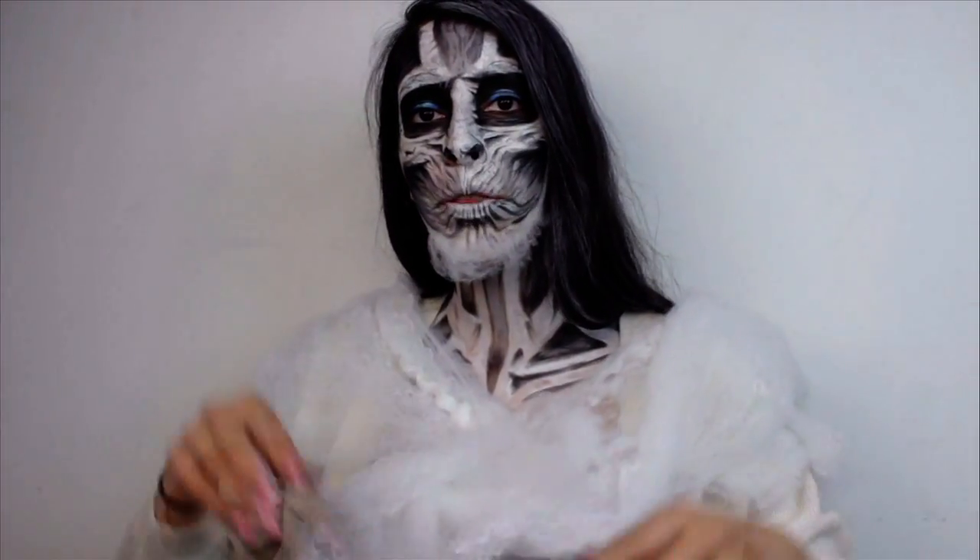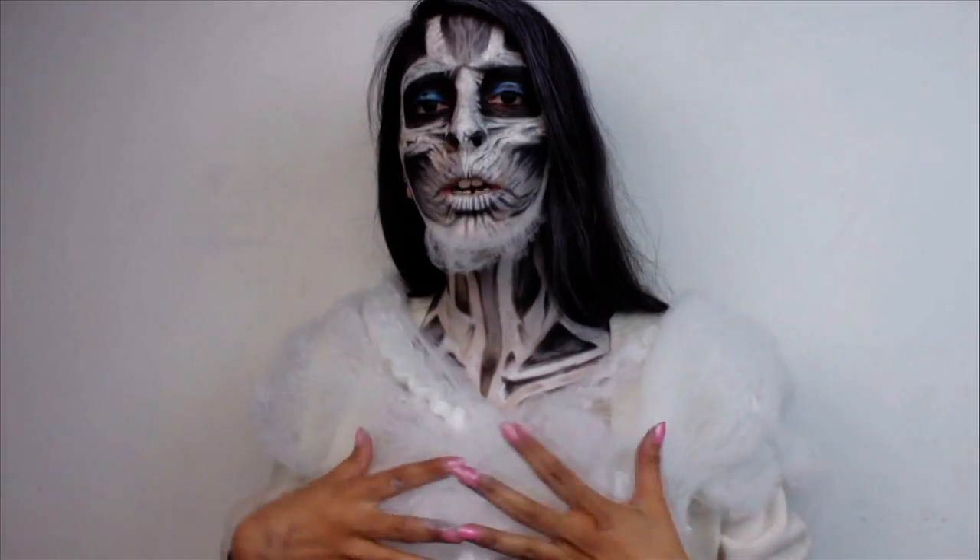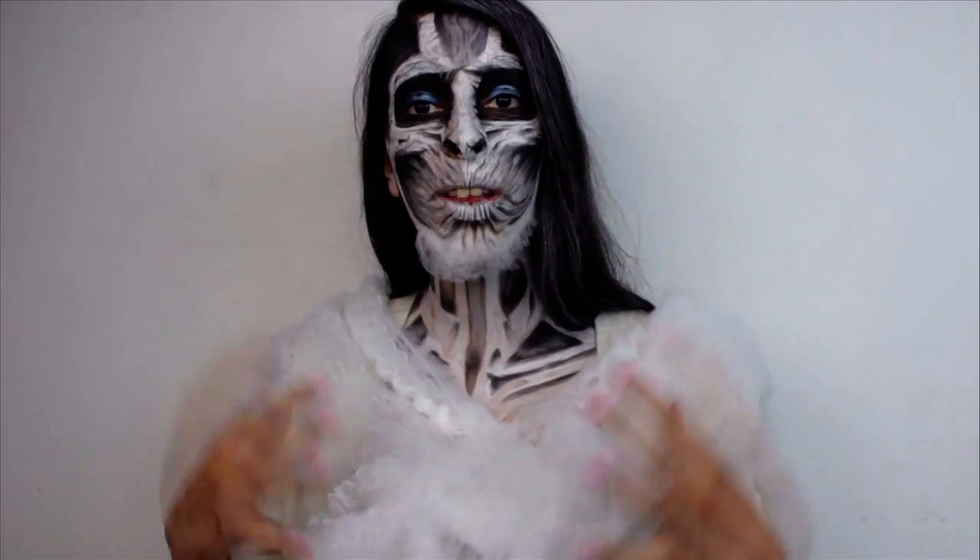Hi everyone, so in this tutorial I'm going to teach you how to get the main creepy White Walker dude from Game of Thrones look.